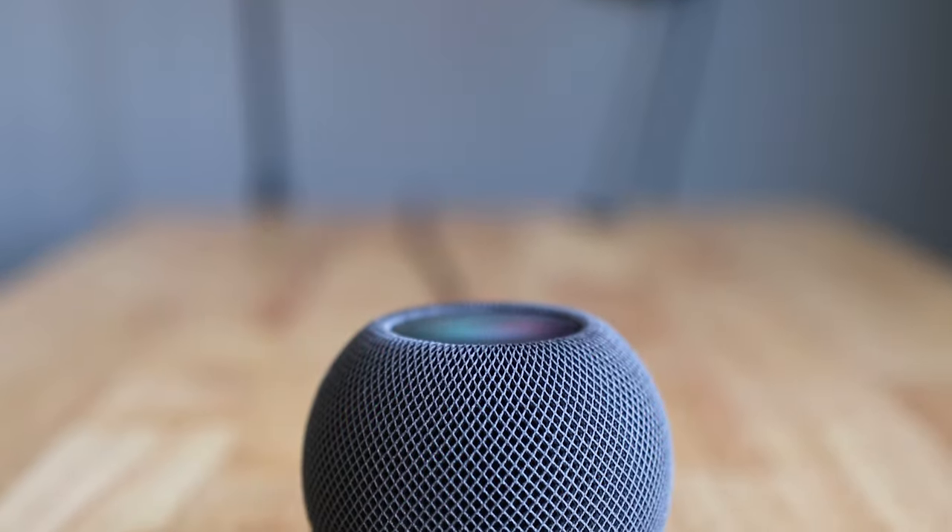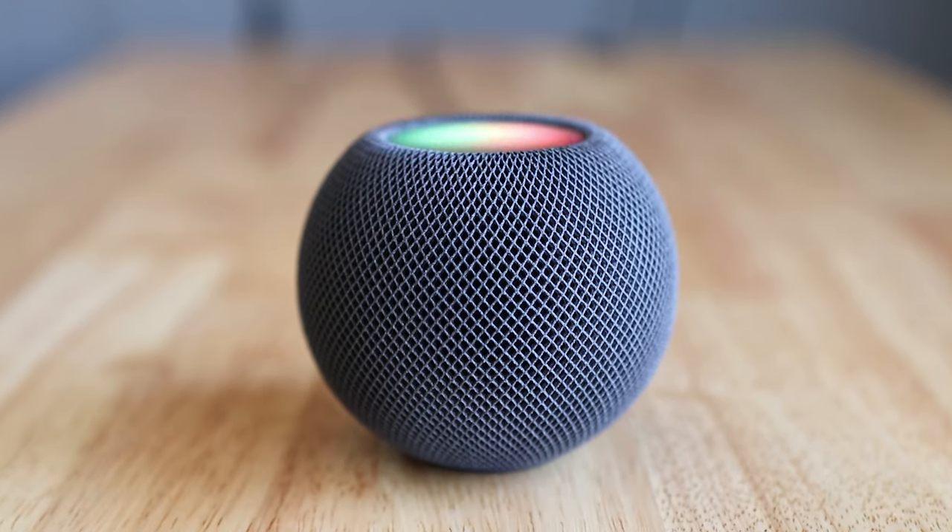The HomePod mini is also a good option, but it is just a tiny speaker. If you go with the Apple TV and connect that to a TV, a monitor, a projector, whatever you have it connected to, it's essentially going to be a HomePod mini with a display. So in addition to controlling everything from your phone, you're also gonna be able to use the remote that comes with this thing to control it on your TV.